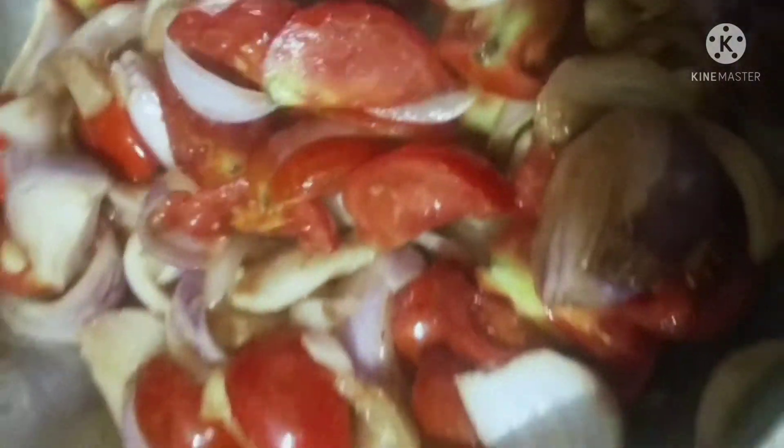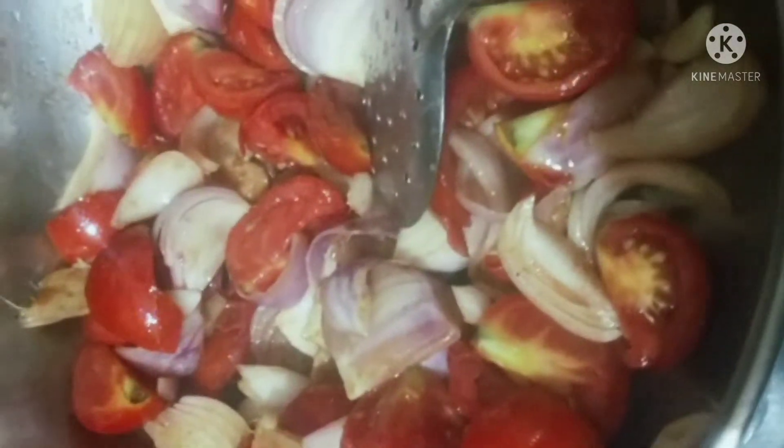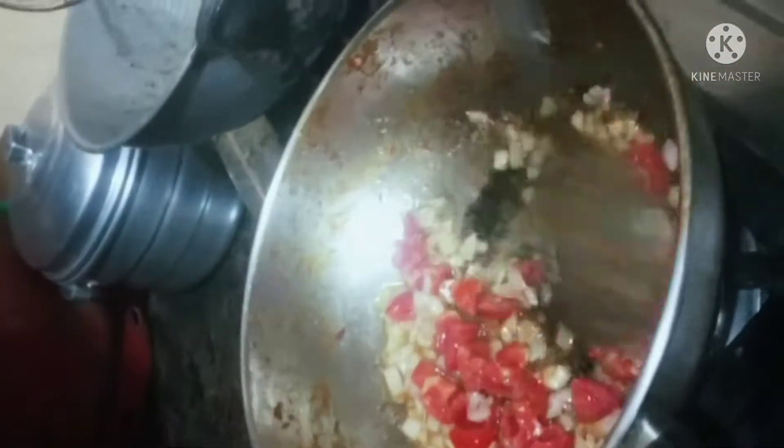We will add the potatoes and tomatoes. I will mix the onions and tomatoes together.